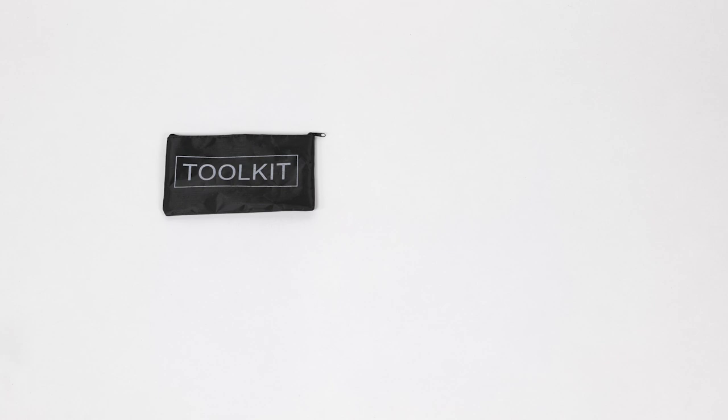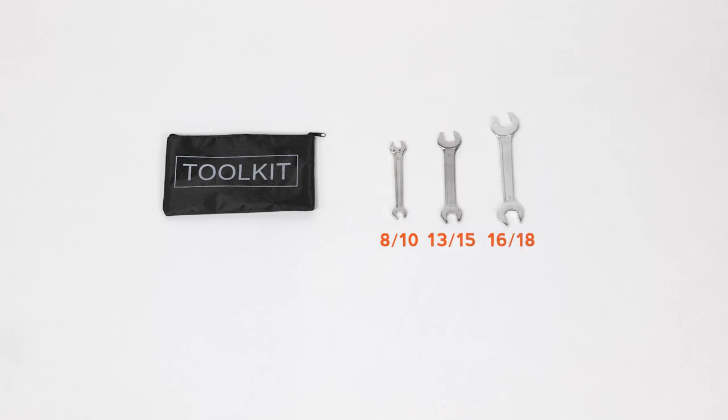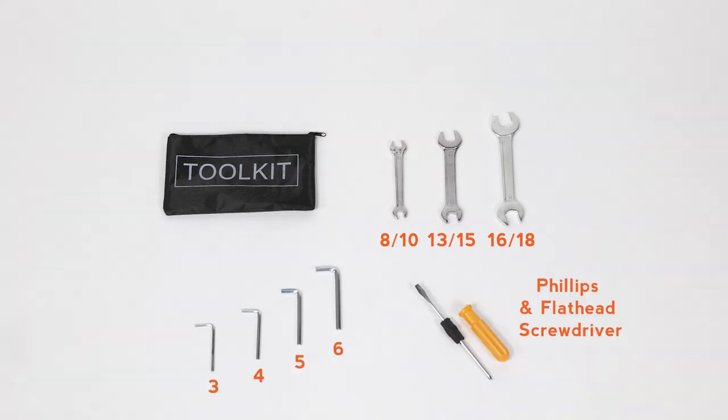The assembly tool kit includes 8 and 10, 13 and 15, and 16 and 18 millimeter wrenches, 3, 4, 5, and 6 millimeter Allen wrenches, and a Phillips head and a flat head screwdriver. You will use many but not all of these tools to assemble the bike.